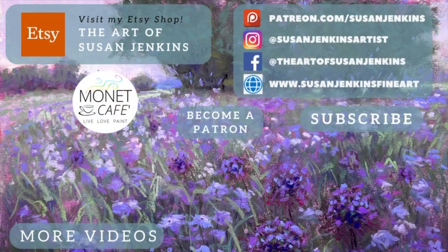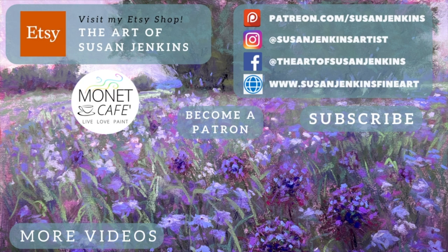So be sure to check out that video. I really hope this was helpful for you — also again like this video and comment, it helps the success of this video so others can see it. And come join the Monet Cafe family. As always everyone, God bless and happy painting.